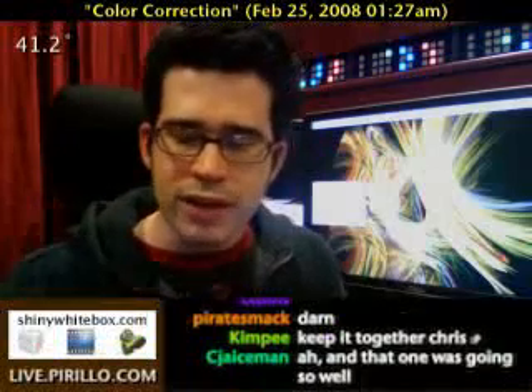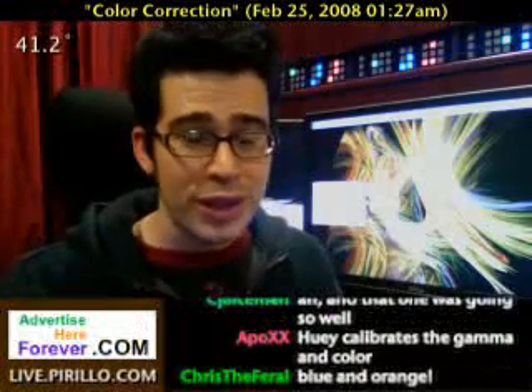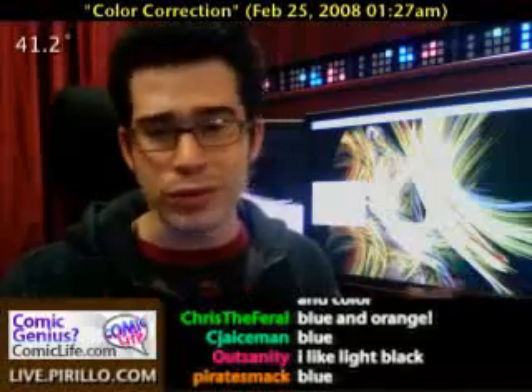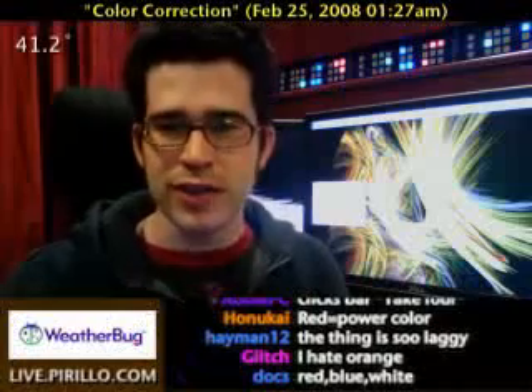Red has been my favorite color from, well, pretty much birth. I think I've always liked red. Probably why I've got red curtains, too. Although I know some people like blue, so it's a whole red versus blue thing. I know, got some Xbox fans in here.